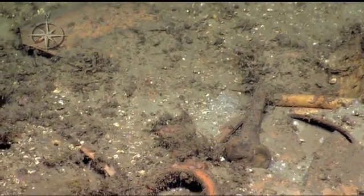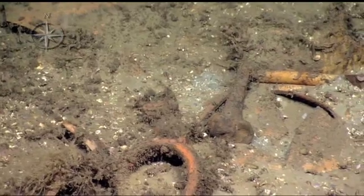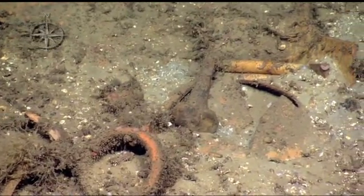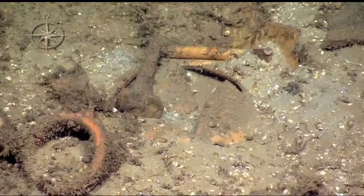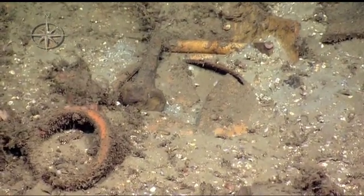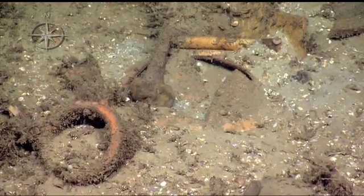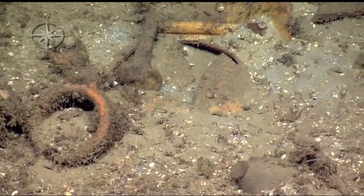That's an animal femur. Femur, yeah — probably cow. It's a long bone of some kind. That might be a rib. Maybe it was carrying a head of comb... steak for dinner — that's what this thing was carrying!